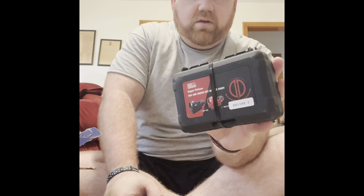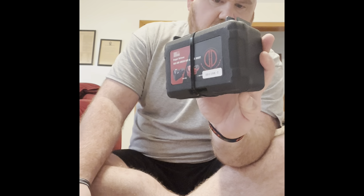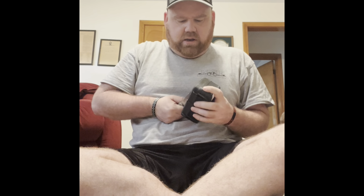I got something from Dagger Defense — this cool little box. I'm pretty excited to open this. I've been seeing some reviews on it and it seems like they are pretty decent little red dots.